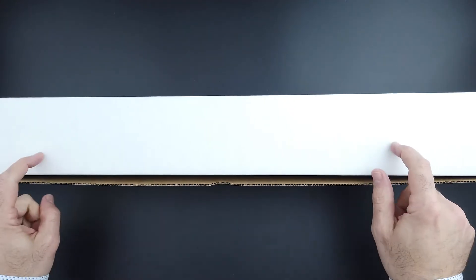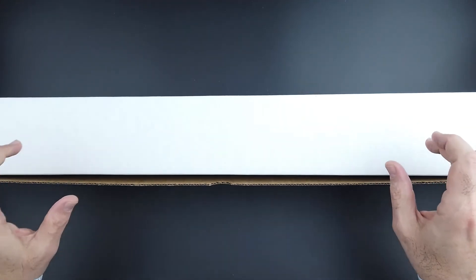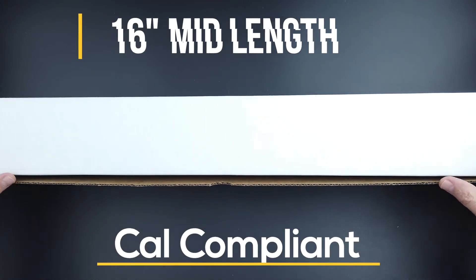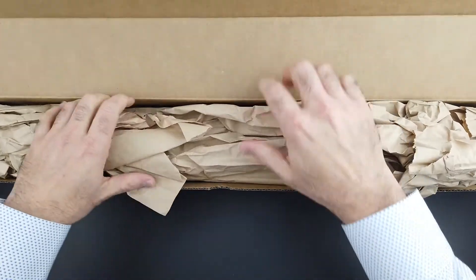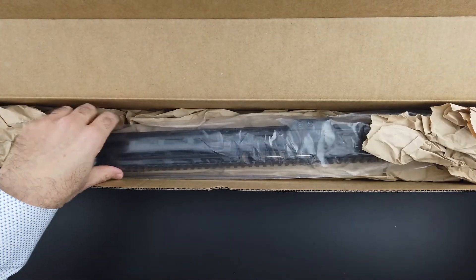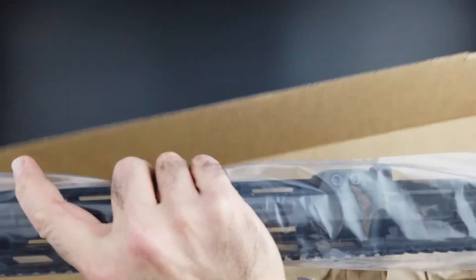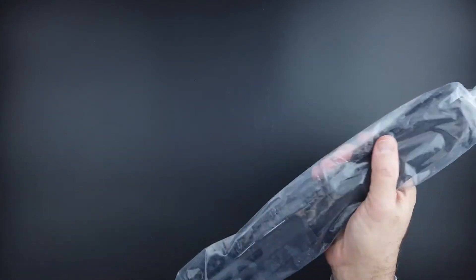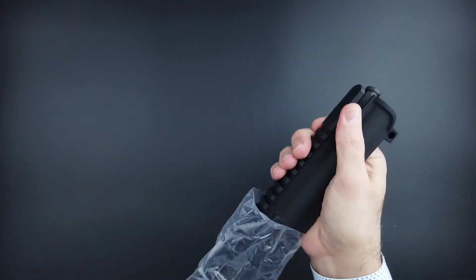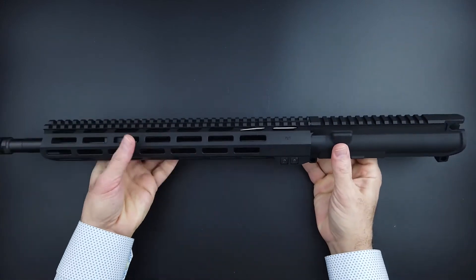Hey guys, Black Rifle Depot here. We're taking a look today at the 16-inch AR-15 Cal-compliant mid-length upper assembly. We'll get it out of the box and then I'll show you what makes this upper assembly California compliant.